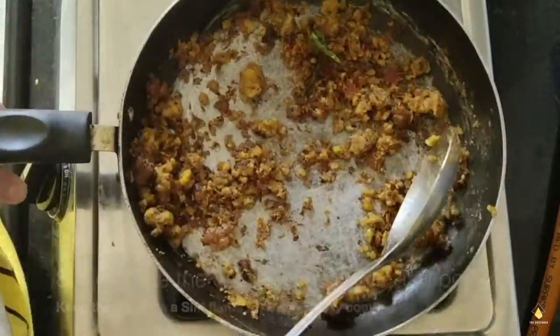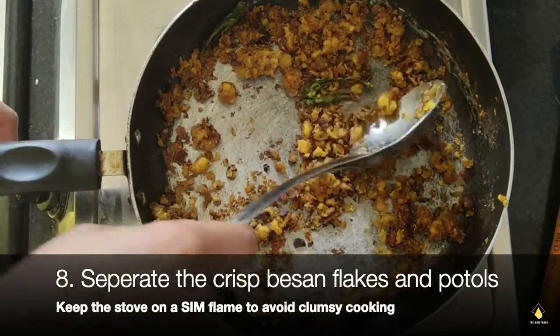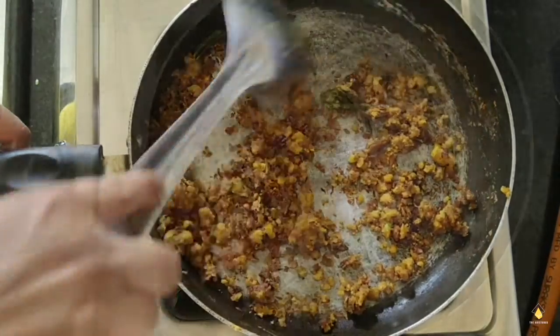It's going to become like flakes. We're going to take these flakes aside and separate them and cook them well.